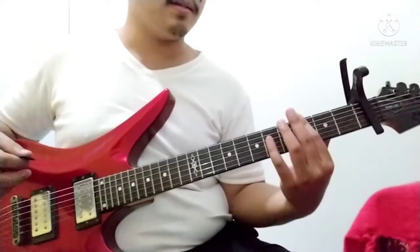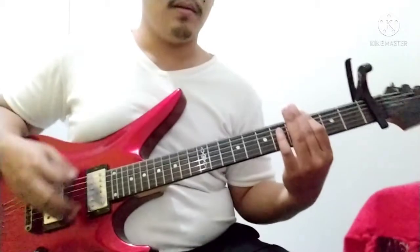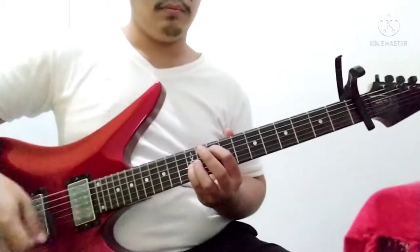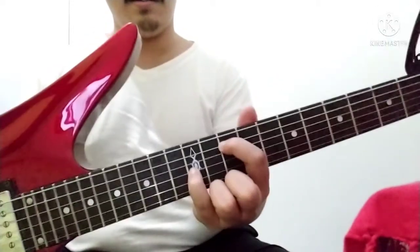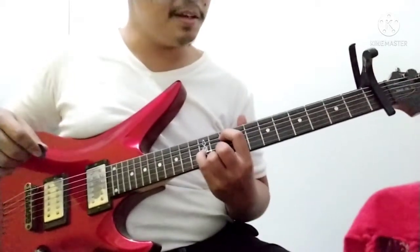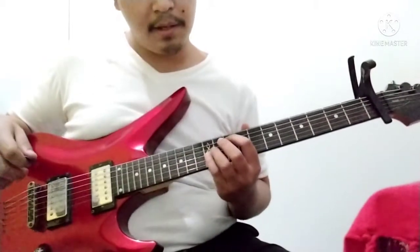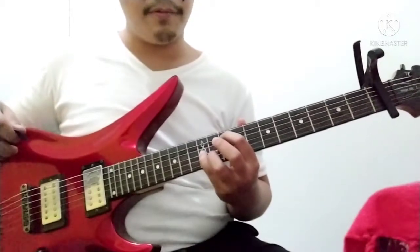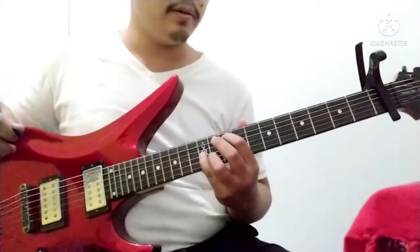Strum and press the fourth until sixth strings. And then this chord, this pattern — I don't know what it is, but it's on the third and fifth string, on the twelfth for the fifth, and tenth for the fifth string.